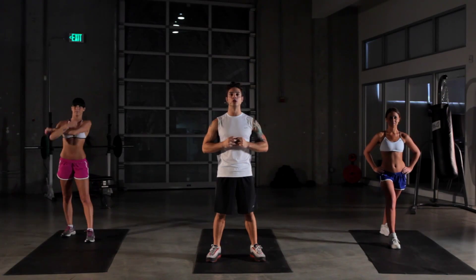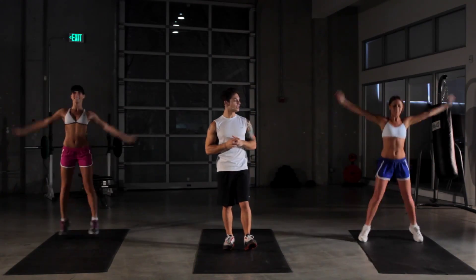Hey everybody, how you doing? Welcome to X-Fit Daily. I'm Michael Paterino. Let's get started here with a little warm-up. We're gonna do some jumping jacks for a minute to get loose. So ladies, start jumping jacks here. And today's workout is called Third Times the Charm.